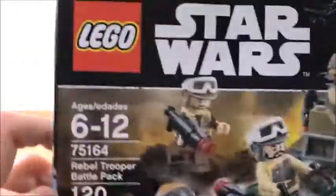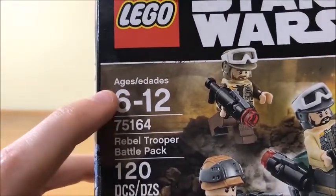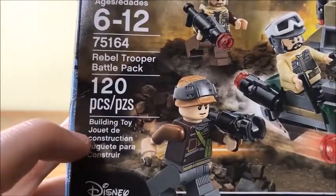I mean, look at that. So here we have the Rebel Troopers. This is from LEGO Star Wars. There's a Death Trooper up in the corner. It's for ages 6 to 12 — I just suggested they have to put that on there. 75164, Rebel Trooper Battle Pack, 120 pieces. It's a building toy in several different languages.